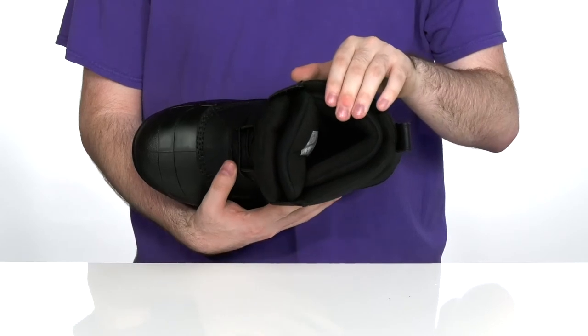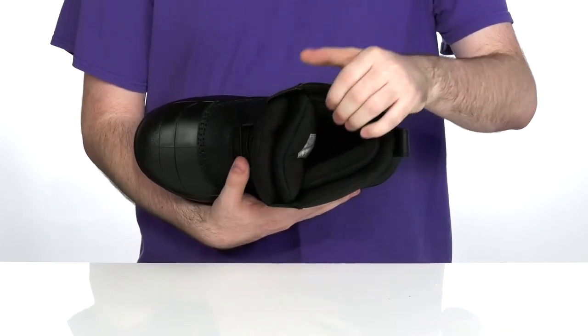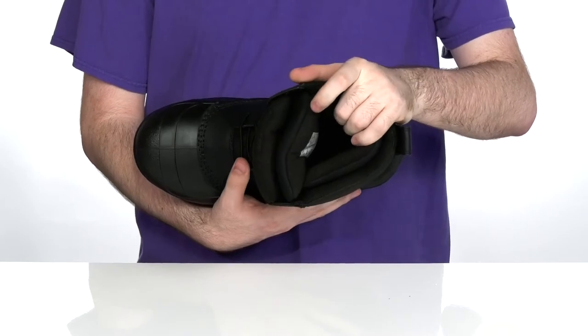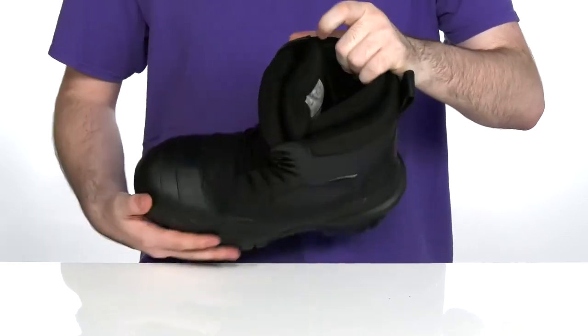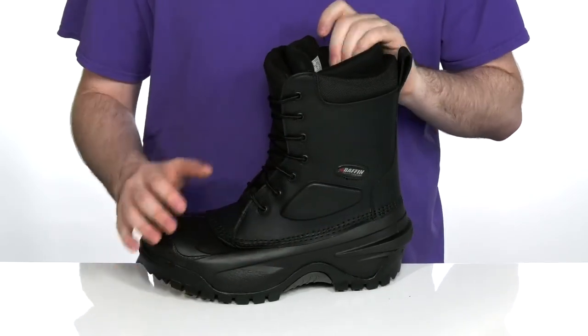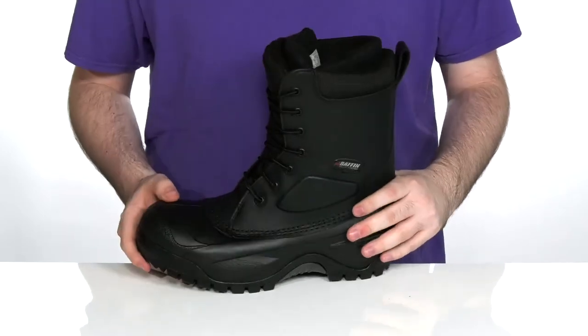Or negative 74 degrees Fahrenheit. It's got a microcellular waffle footbed on the inside that traps air and moisture, keeping that foot environment super comfortable. With a premium polyurethane coated synthetic leather upper that's waterproof, and a gusseted tongue to keep out any debris.